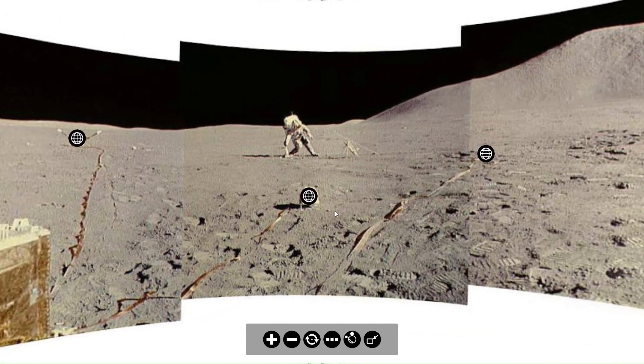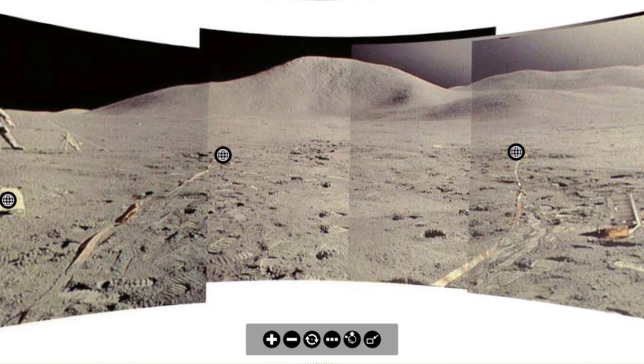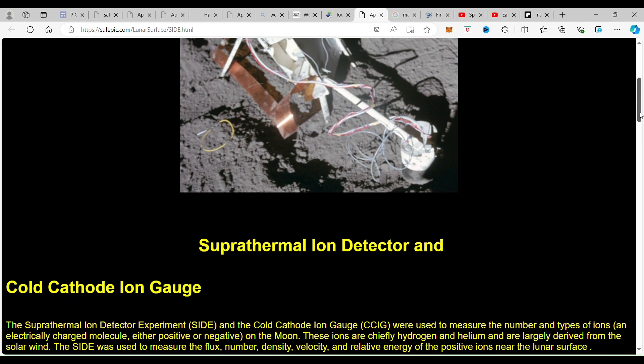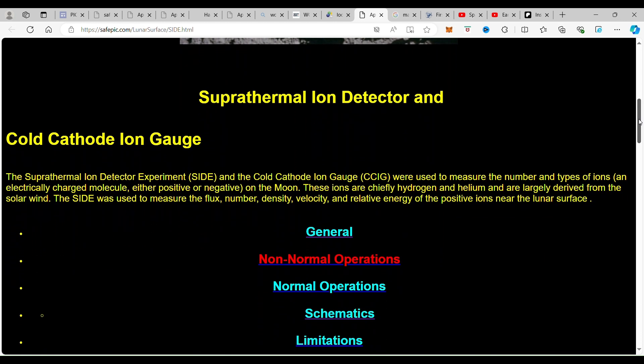That would be the Supra Thermal Ion Detector and the Cold Cathode Ion Gauge. The Supra Thermal Ion Detector, or SIDE, and the Cold Cathode Ion Gauge, CCIG, were used to measure the number and types of ions — an electrically charged molecule, either positive or negative — on the moon. These ions were chiefly hydrogen and helium and are largely derived from the solar wind.